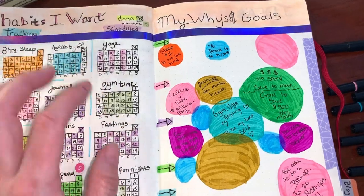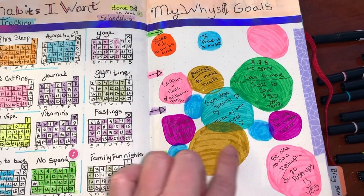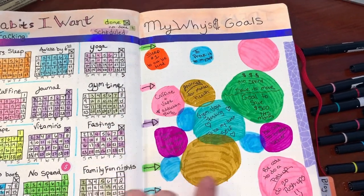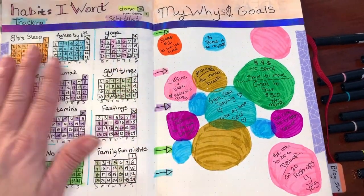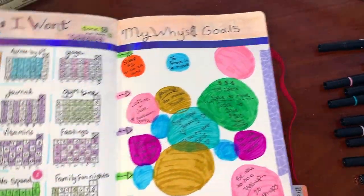I thought it would be fun to have a section for my 'whys' and goals — why do I want to do these things. I drew some circles and put them in there, and I'll add more as we go. And that is it for my January spread.